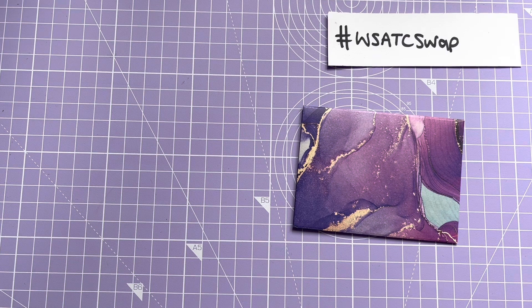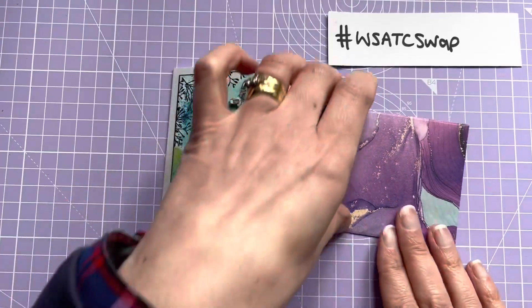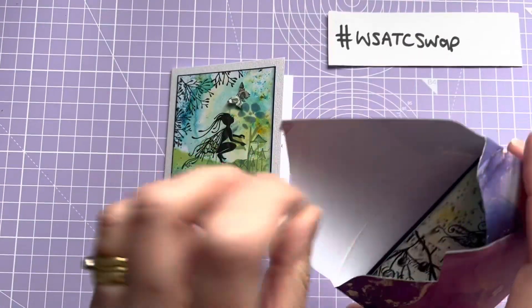It just says 'Dear Andrea, here is my ATC for the Woolly Stuff ATC swap. I had issues making what I wanted to make and it turned out like a dog's dinner, so I hope you like what I made instead. I've taken a leaf out of your book and made my card to match. Thank you for swapping — crafty hugs, Ashley.' So that's the card, and the ATC...